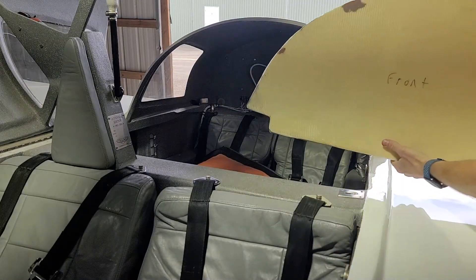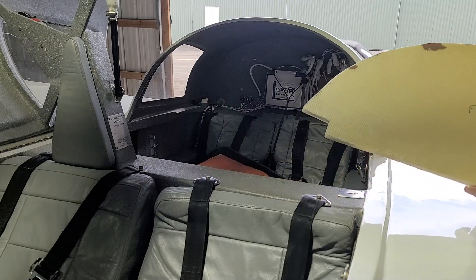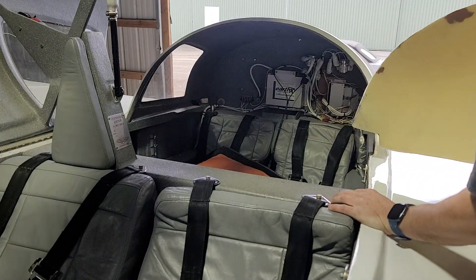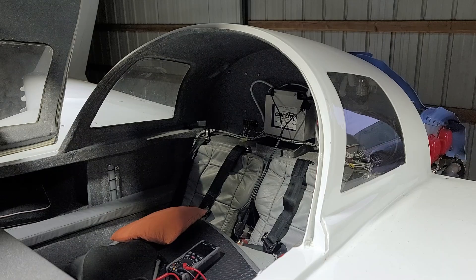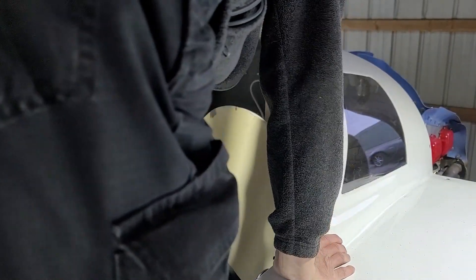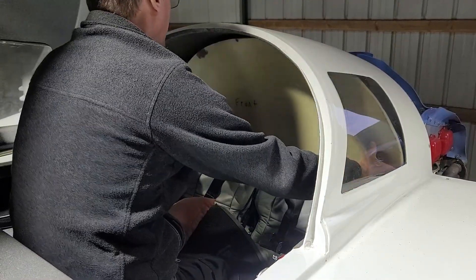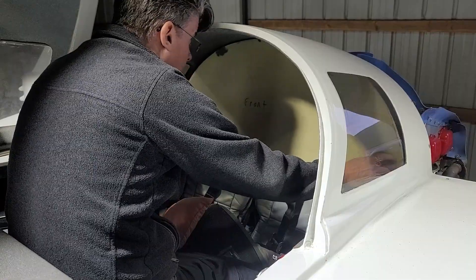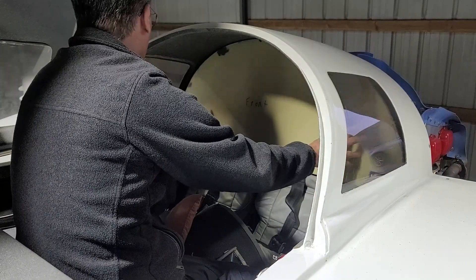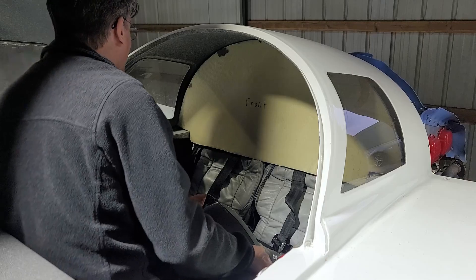I probably should have brought my sander with me so I could take down these little high spots, but I'll take this home, trim it up, and bring it back. I'll bring the sander next time so any tiny little adjustments I can do right here on site. Alright, let's give this another try now that I've sanded all the parts down. I think that looks good — we'll go ahead and put the leather on it and call it complete.